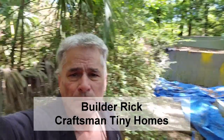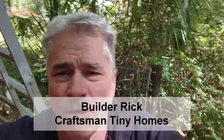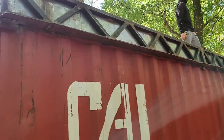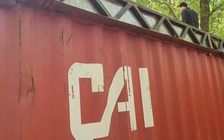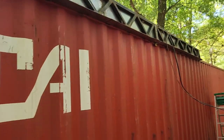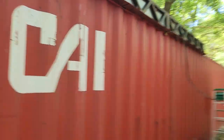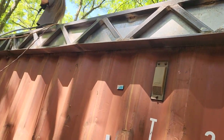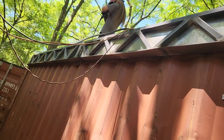All right guys, BuilderRick here. This is an update on these trusses we're in. So they welded together those trusses — it's got flashing all over it and then they're gonna have a ridge cap. We're getting ready to do this container here and they just put on a second truss. Beautiful, just beautiful.